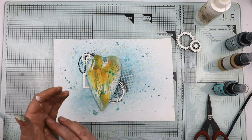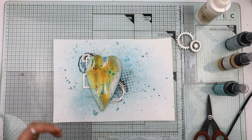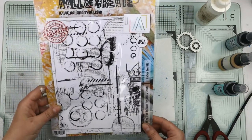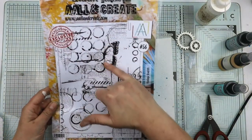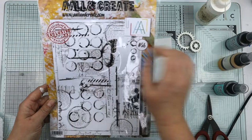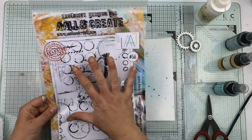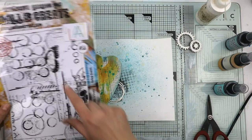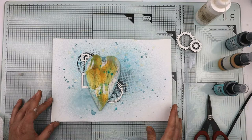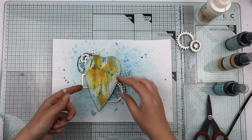That stamp is number 56 — 'vintage graffiti.' The nice thing is you can use just the butterfly bit, or just the skull, or the circles which I seem to use all the time, or bits of the script. With an A4 stamp it can make a great background but it also gives you lots of little bits to choose from. I really do love it.